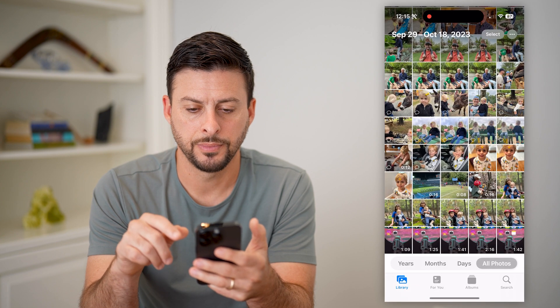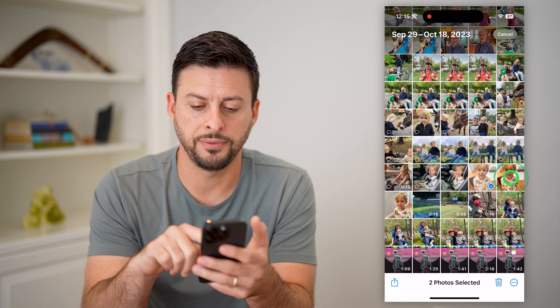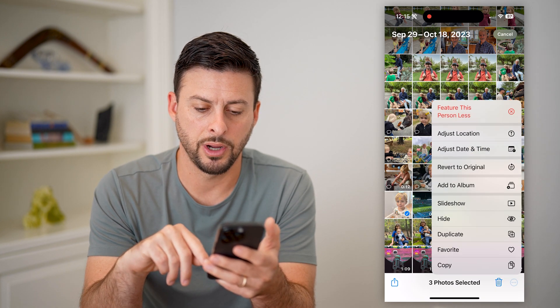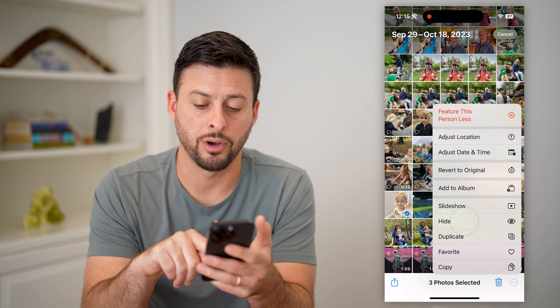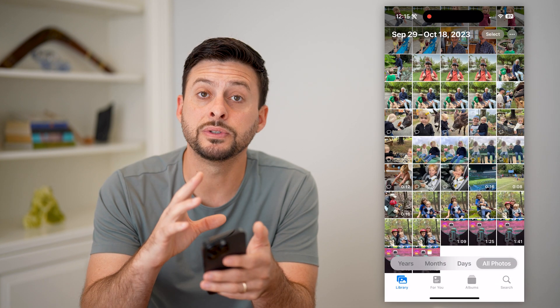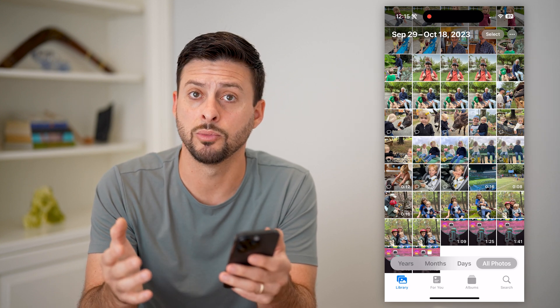Let's tap on Photos here, and I'm gonna hit Select at the top right. I'm gonna choose a few photos, and I'm gonna tap the three dots at the bottom right, and I'm gonna tap on Hide. It removes them from the normal photo gallery on your phone and locks them away.